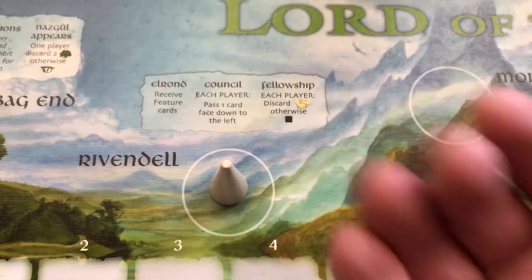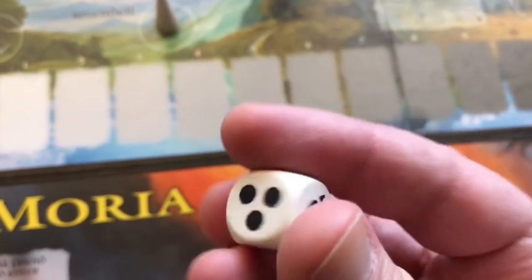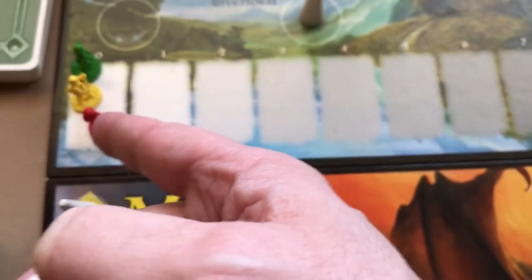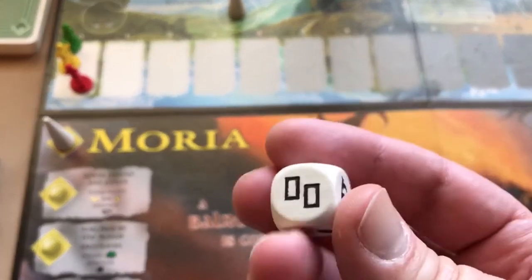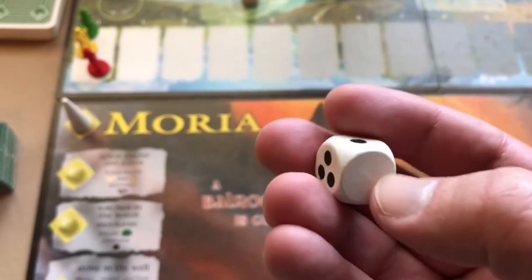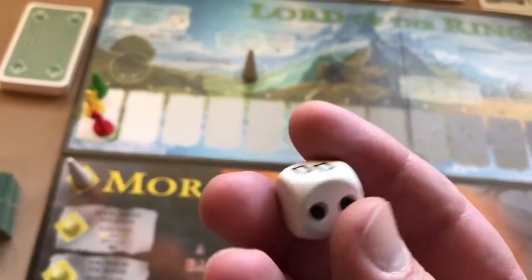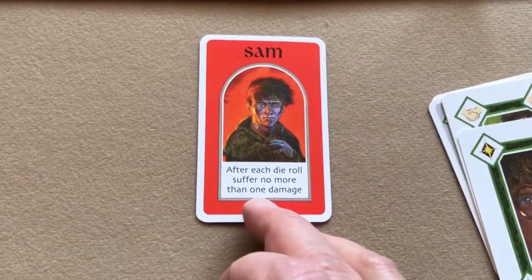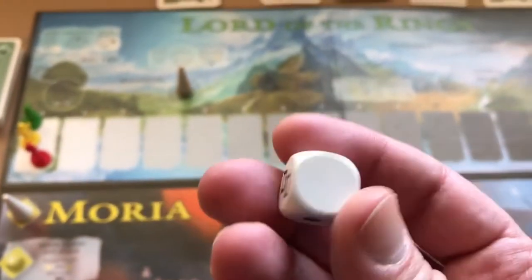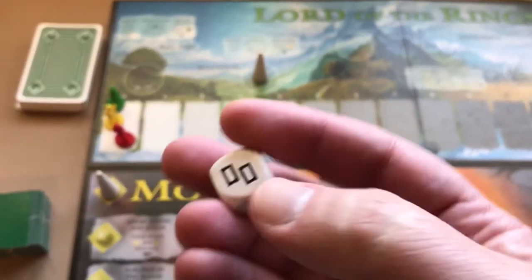If a player doesn't have a friendship card or doesn't want to discard one, they roll this die. It has various effects: one symbol means your character advances one space toward Sauron; another means discard two cards; one means nothing happens; another means advance three on the corruption line; one means Sauron advances one; and another means your character advances two. Sam's special power is that after each die roll he suffers no more than one damage — so a three becomes one, a two becomes one, and discard two becomes discard one.